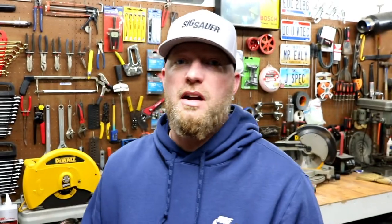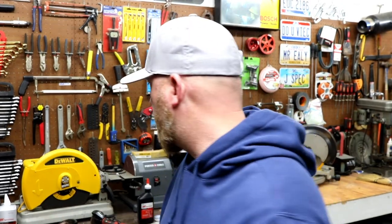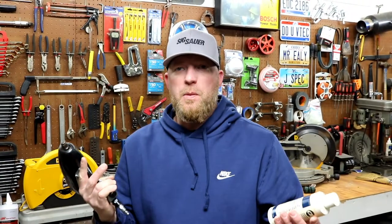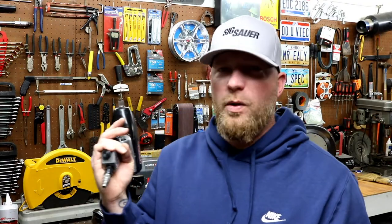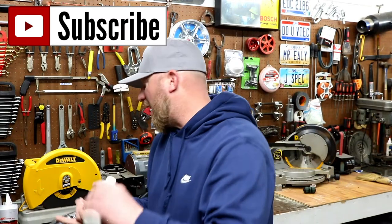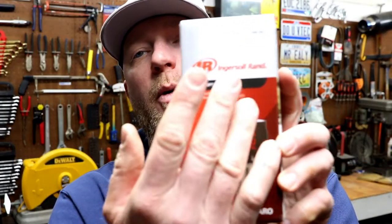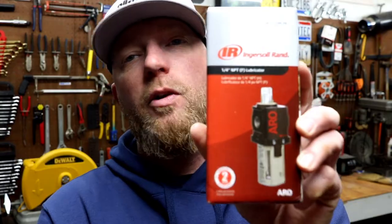I was talking with a couple buddies and they didn't know what an air oiler was — it shocked me. A lot of people take some air tool oil and put it in the air tool before they use it. It even says 'oil daily' on the tool, and a couple of people had never oiled their tools. Instead of doing that every time, you can get an inline air oiler. The air goes through the tool, picks up oil, and you can select how much goes through. You don't have to worry about it — works on pretty much any air compressor, no matter the size.